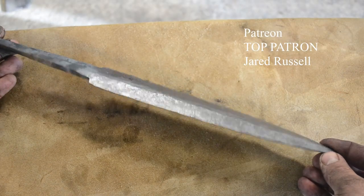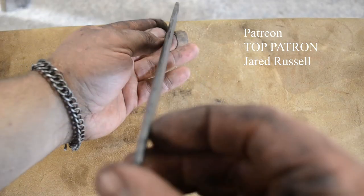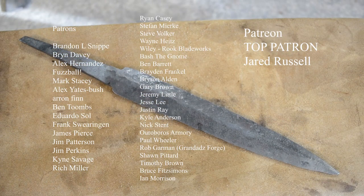Here is the final piece — you've got that flat in the middle that shows our distal taper, it tapers in both directions, and everything is nice and even. If you enjoyed this content, hit the subscribe button and make sure to hit the notification icon to be notified when I upload new videos — I have many more how-to forge videos planned. This content is made possible by my patrons, with my top patron being Jared Russell. If you want to join my Patreon the link will be in the description, or if you want to support the channel without monetary support, please hit that like button and share it with your friends.